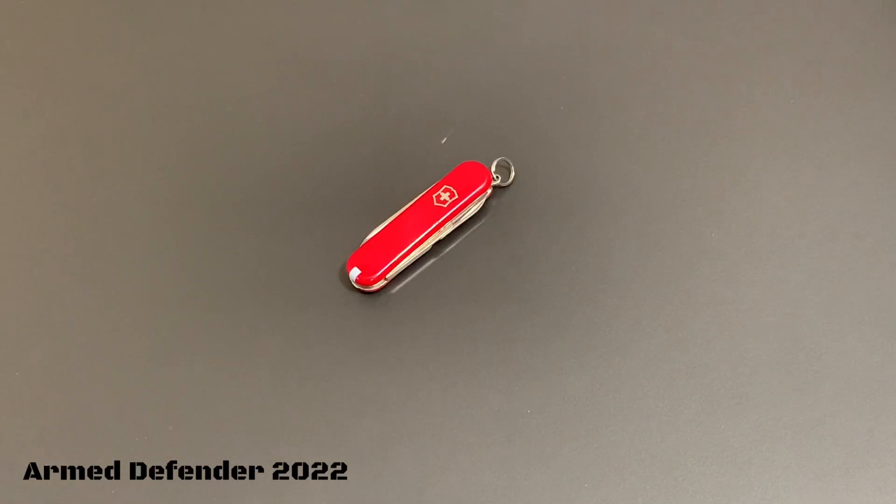This is another quick little review on something really small, simple, and minimalist. It's again from Victorinox and this is their Classic model. These things I see for right around 20 bucks, a little bit less than 20 bucks on average. In my area I've seen them in red like this one with the red handles, and also in black, but if you go online you can get a bunch of different colors.